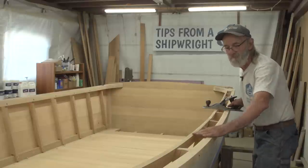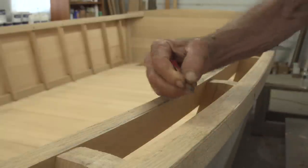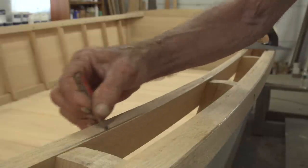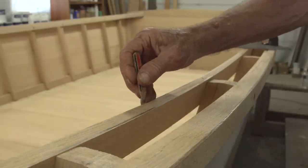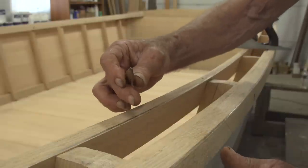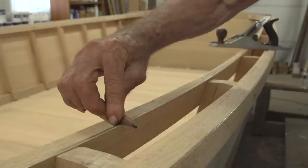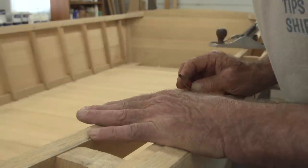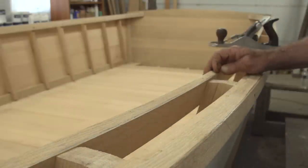I scratched a line down the outboard side of the guard because I'm going to be planing down the inboard side until I get to that pencil line. I've also scratched a line down the outboard edge of the inwale because I'm going to be planing the inboard edge down. I have to work them at the same time because otherwise the two angles will come out wrong. I'm going to keep checking them with the bottom of my plane across like that to see if they match up. It's not 90 degrees to anything and it's not level - it's got a little bit of a pitch so the water will drain off.